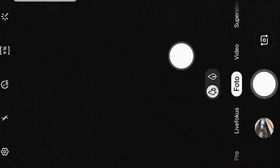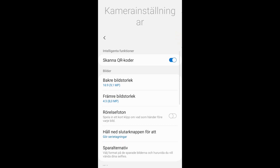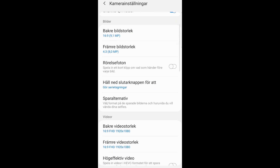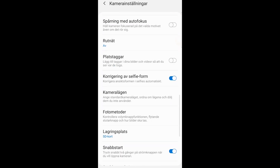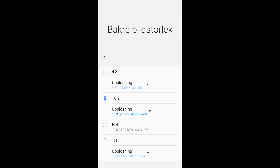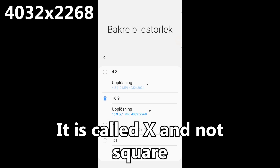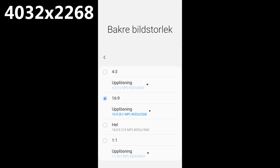If you want your picture to be more detailed, just follow these steps. Step 1: Go to the settings in your camera app and go to resolution, or whatever it is called in your smartphone. Step 2: Change the resolution to 4032 x 2268.